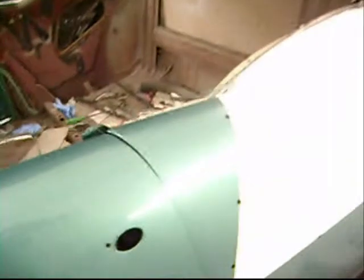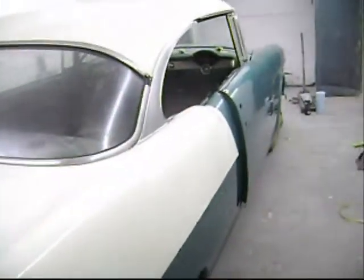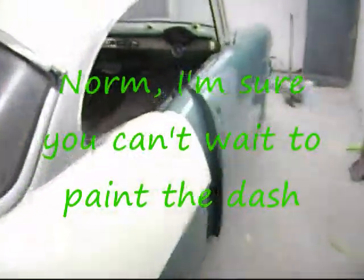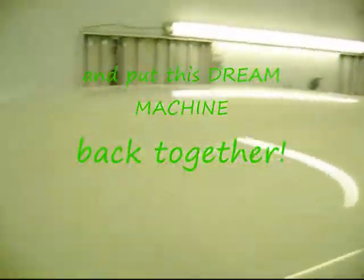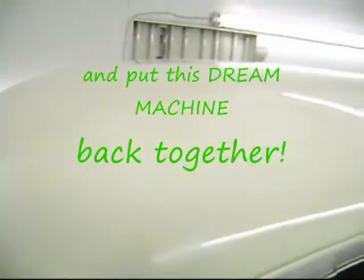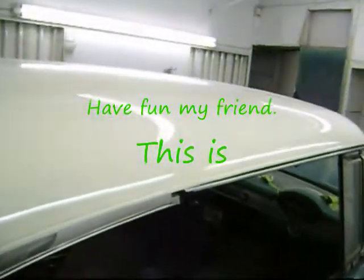Oh, that looks good. That looks good. Okay, so that's all we can do for this time — see if that works. I'll just wait and see what happens tomorrow. We'll just go from there. Thanks for calling me back. All right.